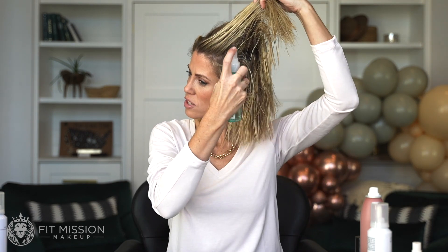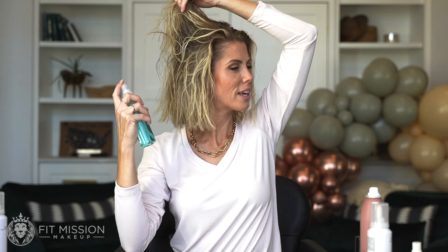You'll notice with me that I just like to go in and spray it through the hair, not really getting it on the ends. This is going to make the difference to your hair — then work it all the way through.